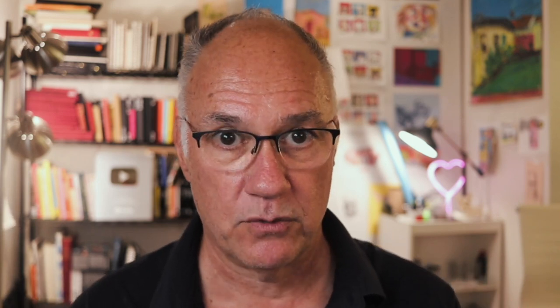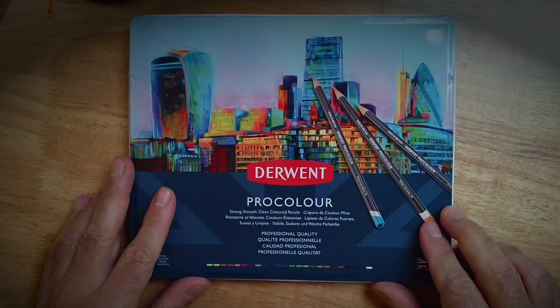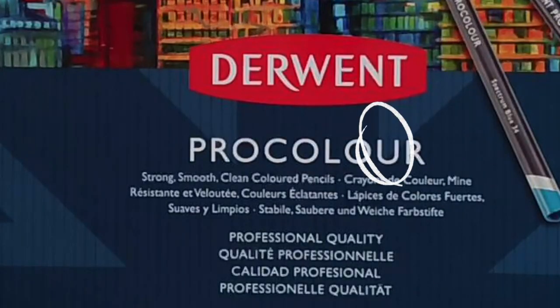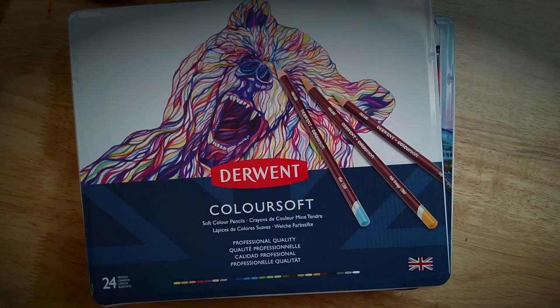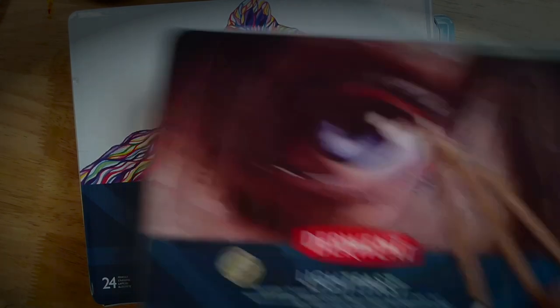I got myself a bunch of different kinds of colored pencils and decided to focus on one manufacturer: Derwent. I got ProColor — spelled with a U because it's a British company — and Chromaflow, and Colorsoft, also spelled with a U, and Lightfast. They're all really different from each other in a lot of interesting ways.